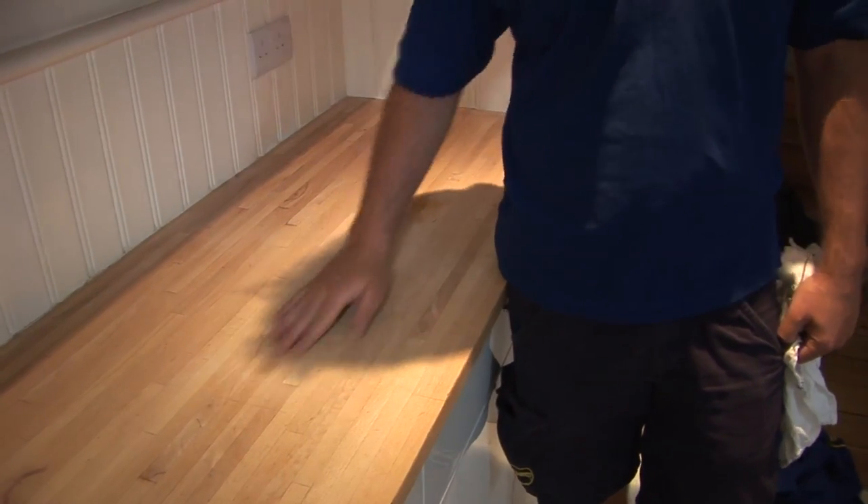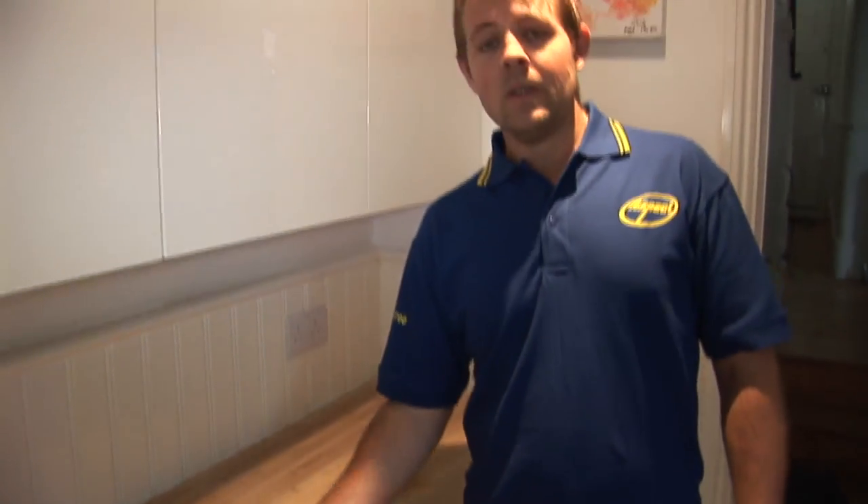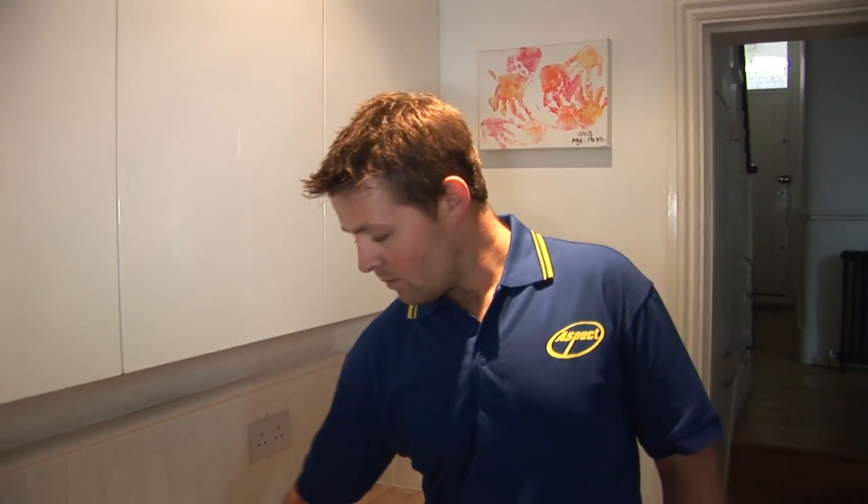The first time you do it, it's going to take two or three coats just to let the wood soak in the oil — that's going to give you a nice even finish. Then all you need to do is go back every four to five weeks when it starts to discolour or looks a bit bare, and just put another coat over the top to keep it sealed. And that's how you'd look after a wooden countertop.